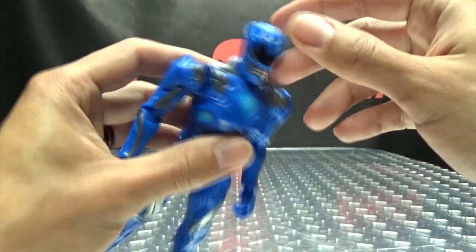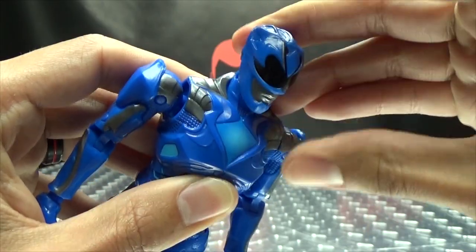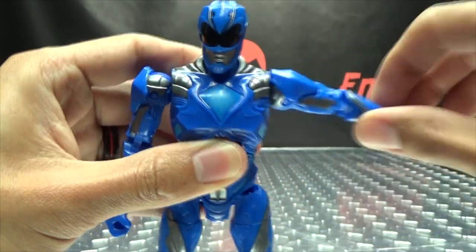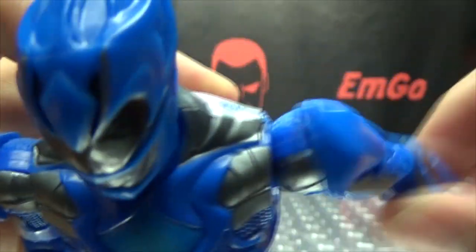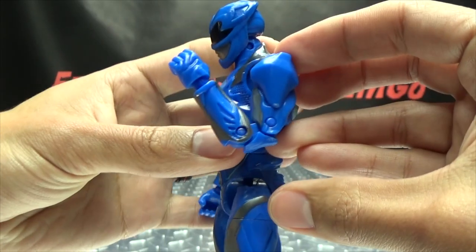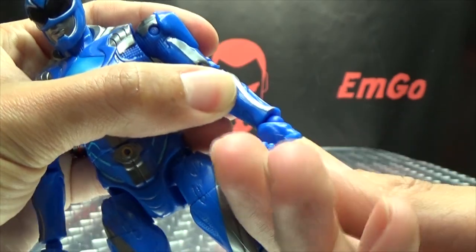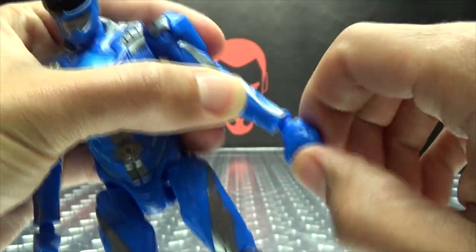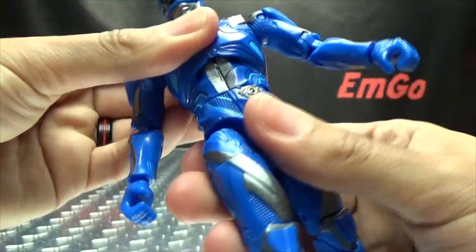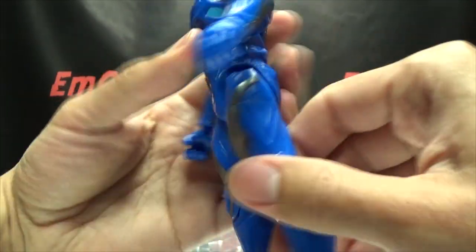Articulation-wise, the head can rotate a full 360, he can look up and he can look down. The arms can do a full 360, and then outward movement with that soft ratchet — very soft, but you can feel the detents in there. No bicep swivel, but he does have a double jointed elbow with a nice range of movement. You got the wrist swivel as well as that hinge, and depending on how you work things, you can have those hands pretty much moving in any direction you want. He does have the ab crunch — he can crunch forward, he can arch back, waist swivel. Legs can go forward and back, though the armored butt plates kind of get in the way there.